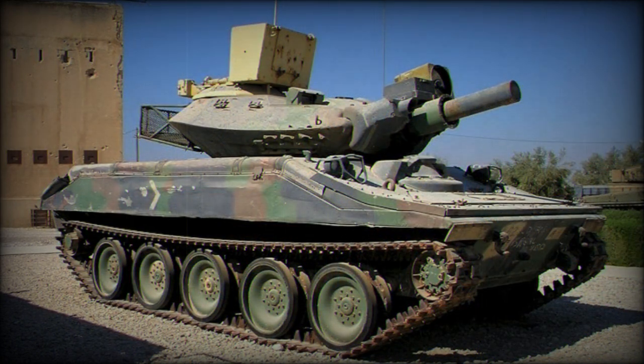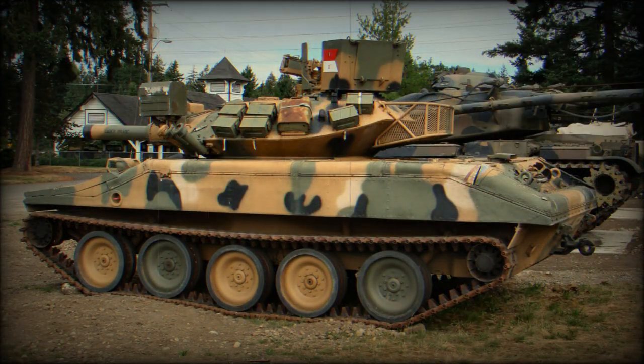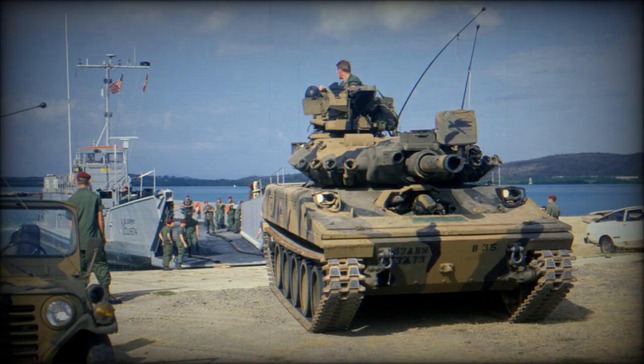The M551 Sheridan light tank was armed with a unique fully stabilized M48 152mm gun-launcher, capable of firing ordinary projectiles and MGM-51 Shillelagh anti-tank guided missiles. The ordinary munitions were short and fat, with combustible cases, and had to be carefully handled. These had an effective range of 1.5 kilometers, sufficient for infantry support and capable of dealing with most contemporary main battle tanks at short ranges, but with poor accuracy at longer ranges.